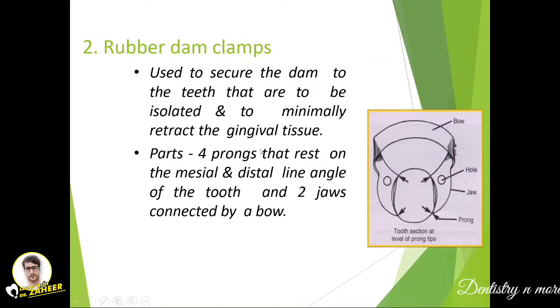The second component is the rubber dam clamp or retainer. It is used to secure the dam to the teeth to be isolated and to minimally retract the gingival tissue — so it serves two purposes. It has parts including the bow, two jaws, and four prongs (two on each jaw). The two jaws are connected by the bow, and the pointed parts that contact the tooth are called prongs.